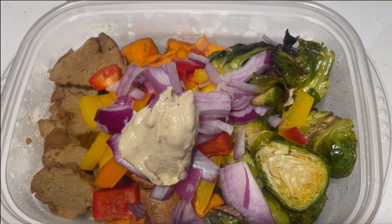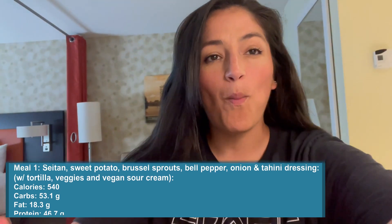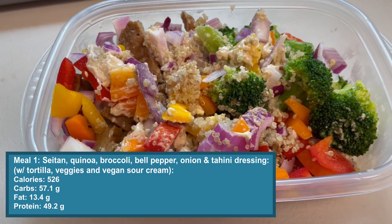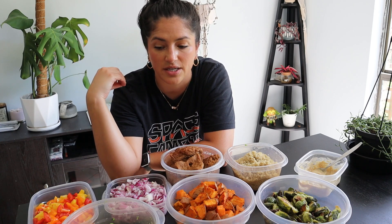The first meal I made was with seitan, red onion, bell peppers, sweet potato, Brussels sprouts, and the tahini dressing. The second meal I made from this meal prep was quinoa, seitan, broccoli, tahini dressing, red onion, and bell peppers. If you like this video you could subscribe — it never gets less awkward. Thanks for watching, I hope you found it helpful. It really is pretty easy to do this; it took me about two hours from start to finish.